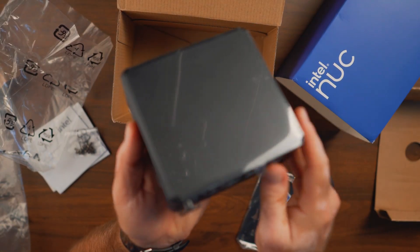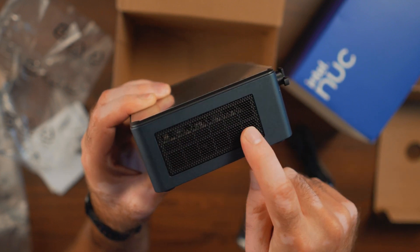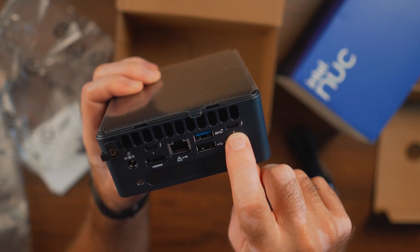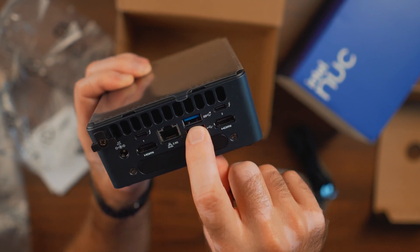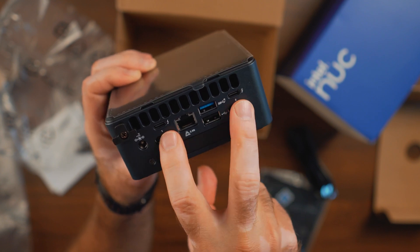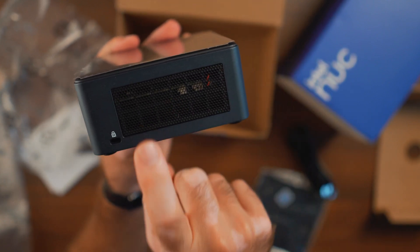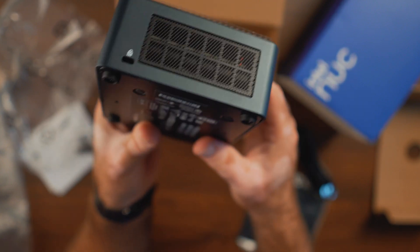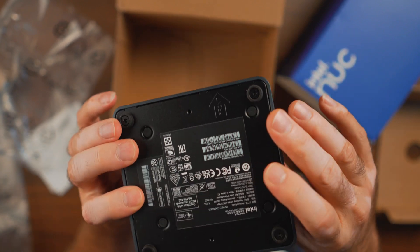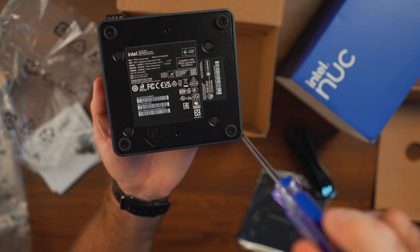There's a large, nicely done mesh on the side for ventilation — you can see the components inside. On the back we have two full-size HDMI ports and two USB-C ports, one of which has the Thunderbolt symbol — excellent to see. We also have a super-fast USB 3.0, an RJ45 port, and the power adapter input. On the other side is another large mesh with a Kensington lock. On the front we have the power button and two more fast USB 3 ports, with rubber feet on the bottom.